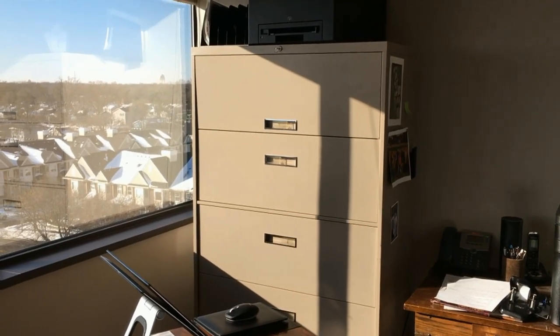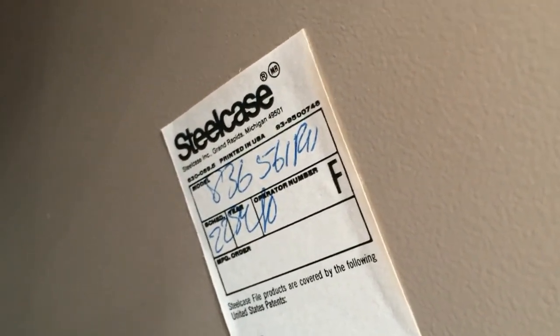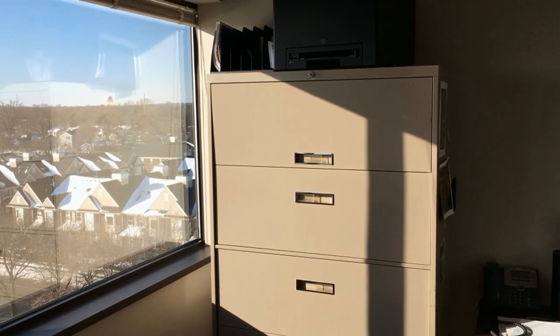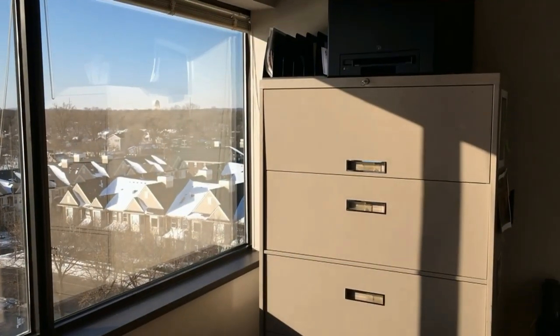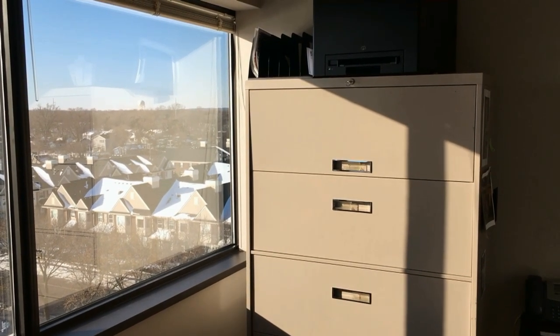I'm having a problem this morning with my typical lateral file cabinet. These are the ubiquitous beige steel case lateral files that everyone has. I've had this problem before on another one I have, so I'm certain it's happened to other people as well. Let me show you what the issue is.